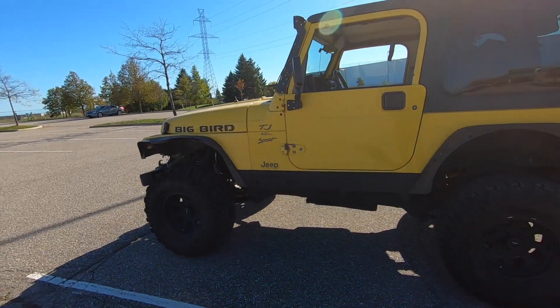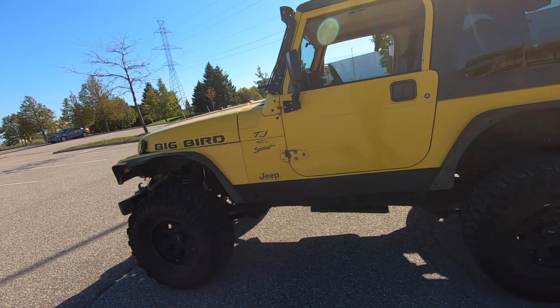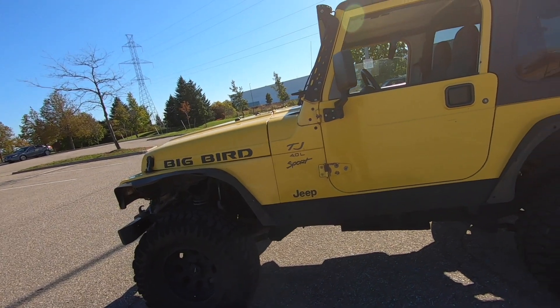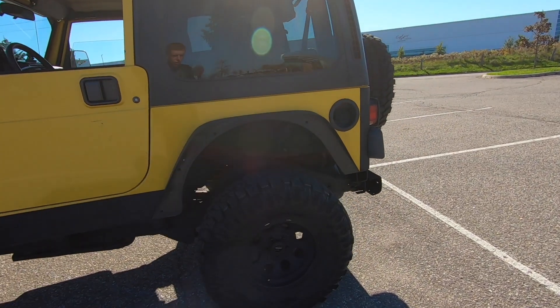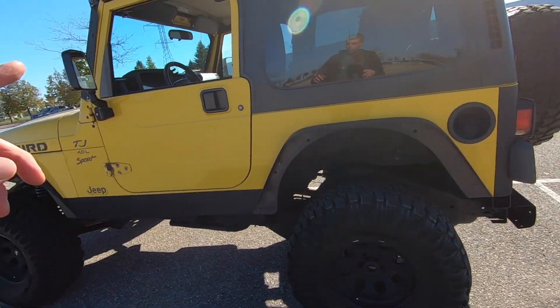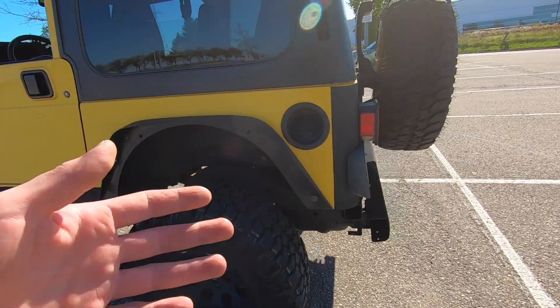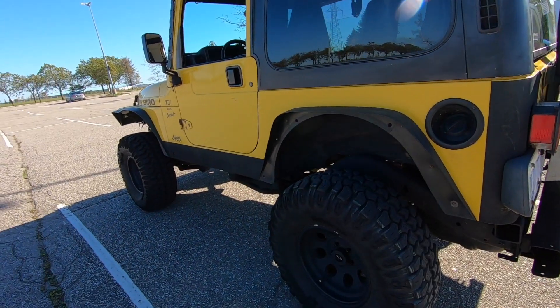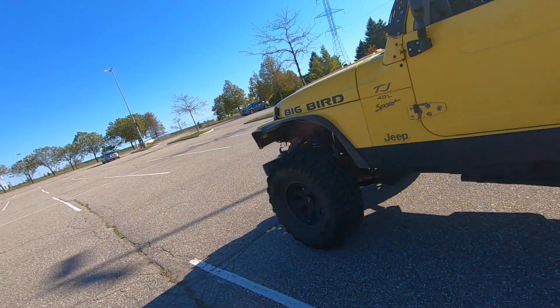When you go to get an alignment, get it done at a shop that is used to doing alignments on four-wheel drive vehicles and lifted vehicles — anything meant for off-road. You'll get a better alignment. They'll know how to adjust all your different angles, arms, and whatever else you have added, to get you the proper geometry and make sure your axles are sitting exactly where they should be.